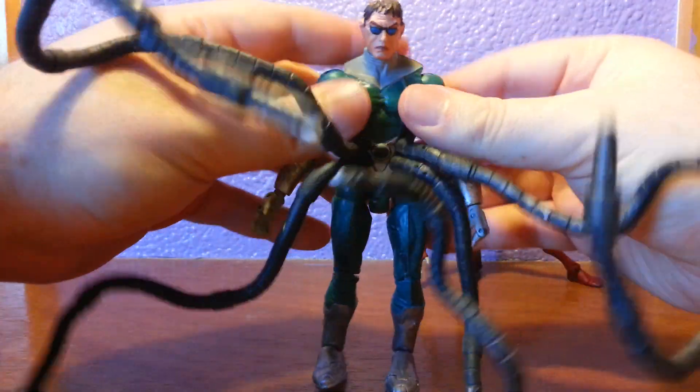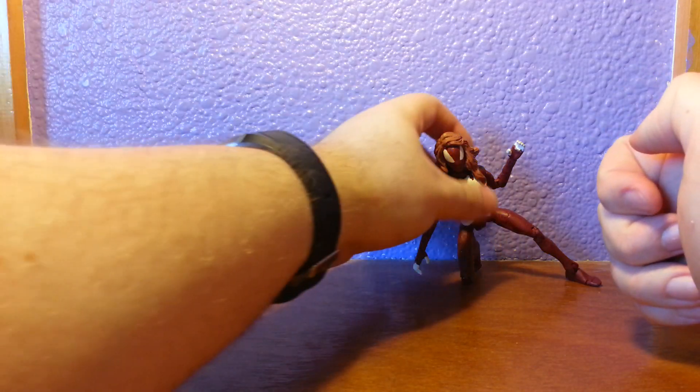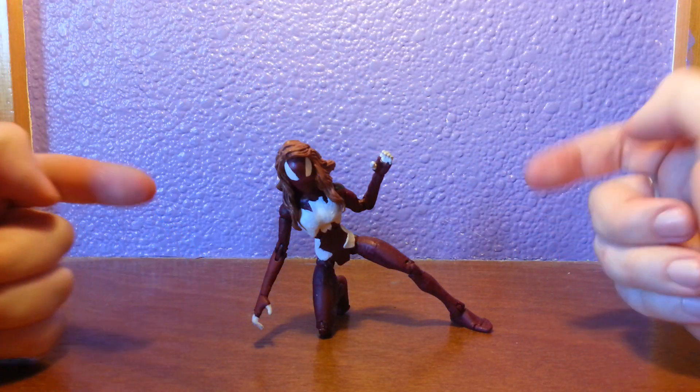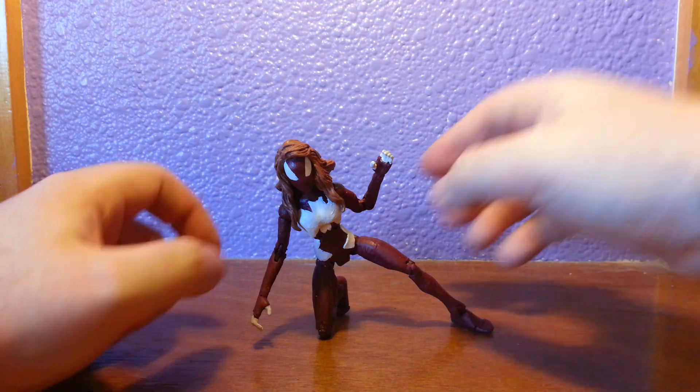The reason I'm showing him at the same time as the main figure is because if anyone's actually read Ultimate Spider-Man, you'll know that these two have a history — but I won't spoil that.